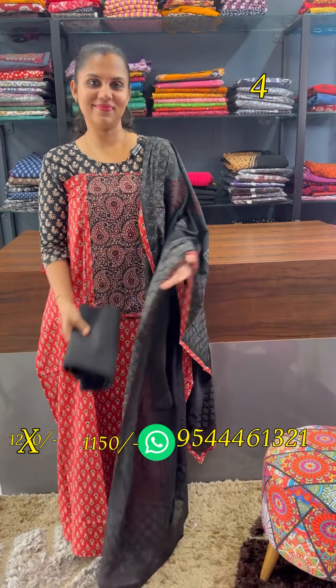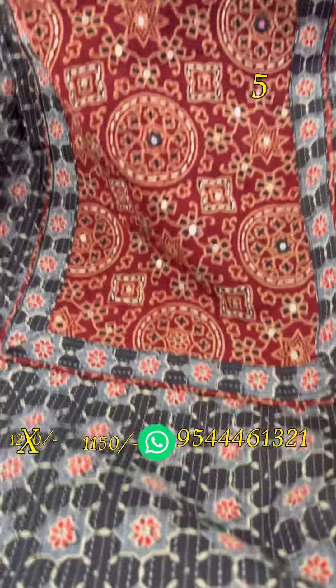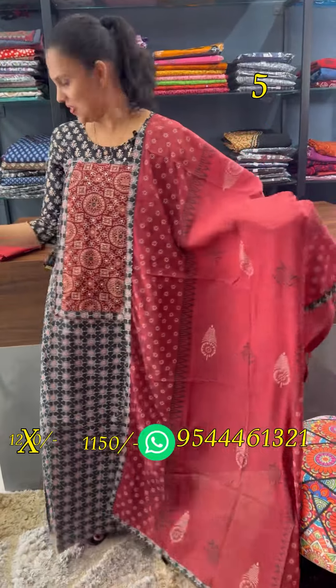Bottom black shade. This is the black and ash combination. The work is the same — patchwork. This is the bottom. Bottom cotton.